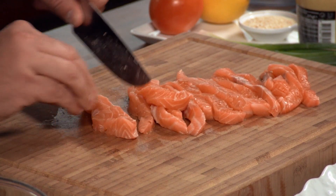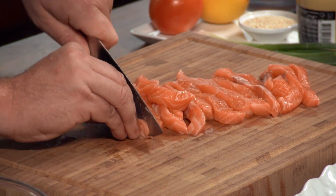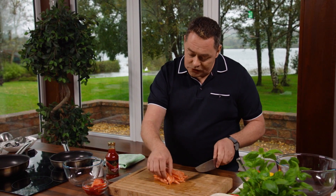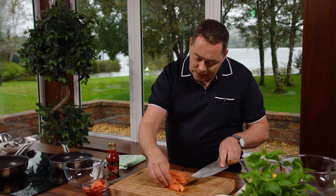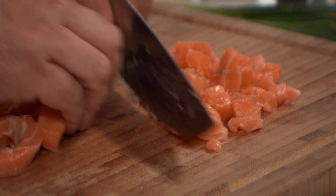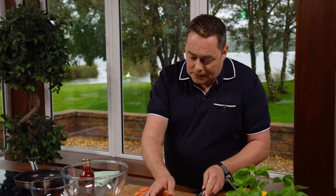These salmon burgers can be made ahead and they can be kept in the fridge. I'm just gonna simply pan fry them, and I'm gonna serve them with a really lovely tomato and roasted red pepper salsa. So when we've got our salmon done like this, simply dice them into nice cubes — it's a small little dice — and then scoop it into the bowl.